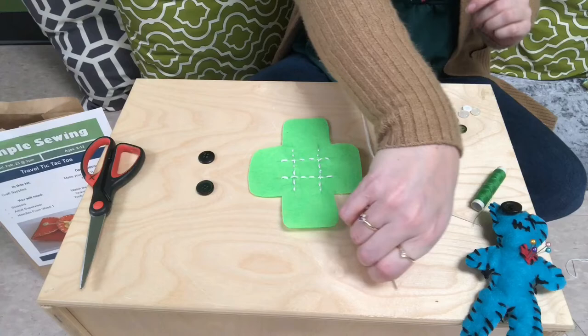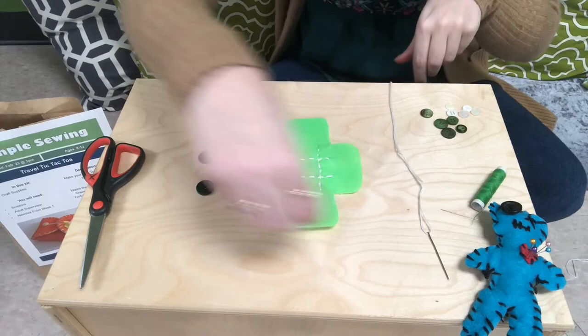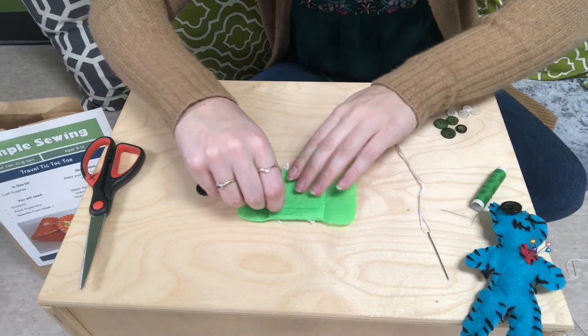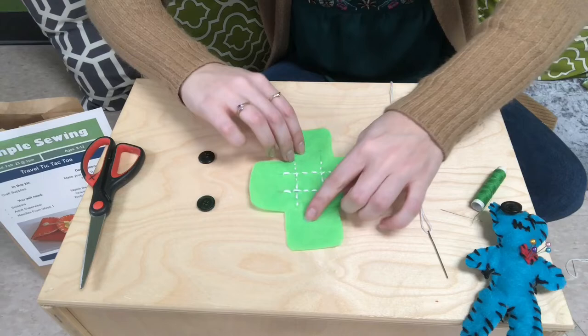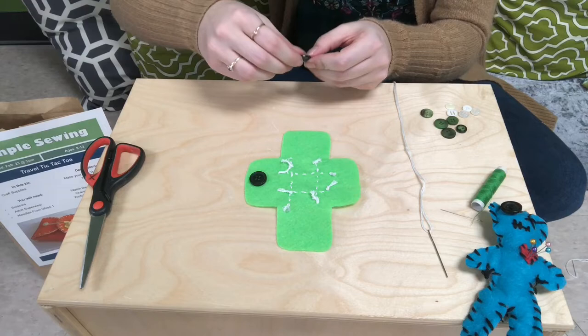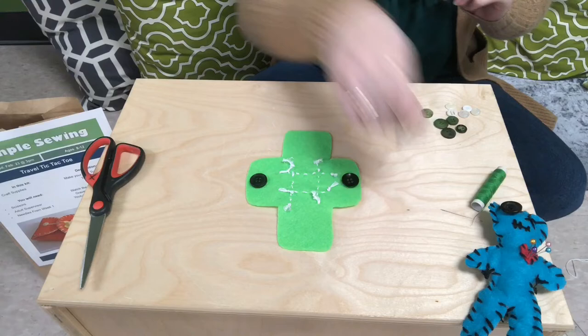I've re-threaded my needle with embroidery floss and we are going to be sewing on the buttons. Our little pouch for the tic-tac-toe board will look like this when it's all closed up. We'll put two buttons on the outside that we'll be able to loop string around to hold it closed — that'll hold all our game pieces on the inside, which is what really makes it a travel pouch. We're going to flip our piece over and attach our buttons to the unfinished side — the side that has the knots.